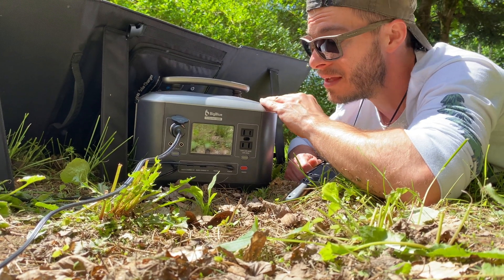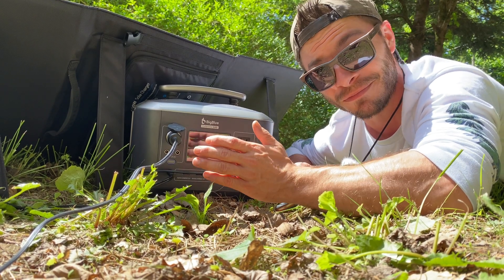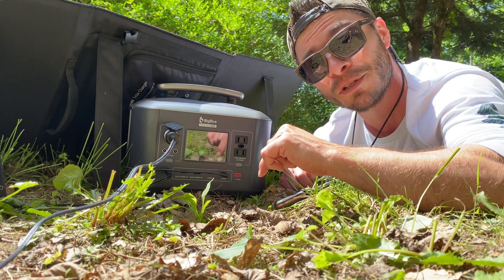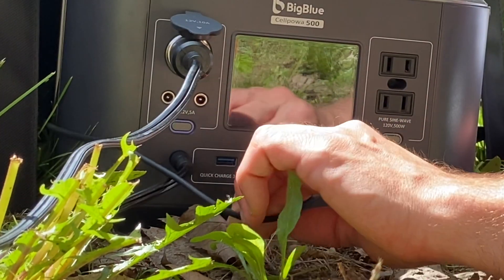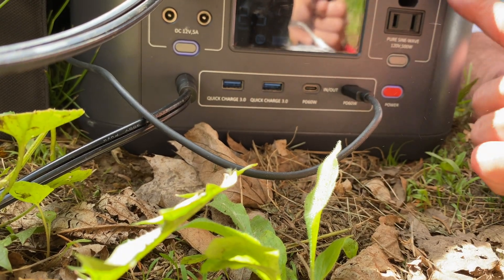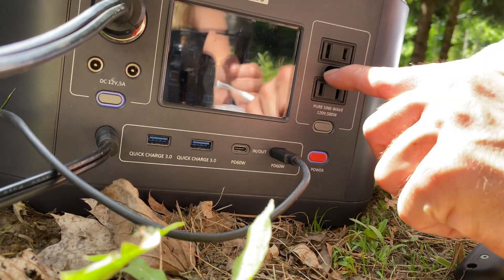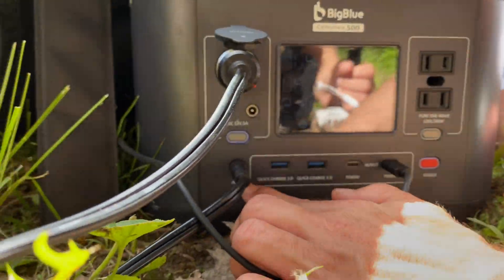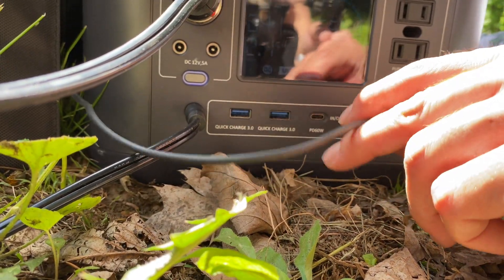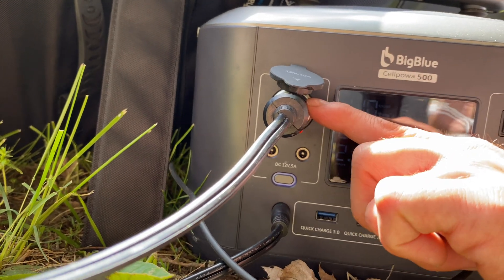Big Blue supplied me with this one and I've been using it every day since — I really enjoy it. If you guys are looking for one, I highly recommend getting a battery bank for your outdoor adventures. I'll leave it in the description below if you're interested. This one has two quick charge 3.0 USB ports, two USB-C charging ports, and over here we have our 120 volt two outlets. There are also three-prong outlets, a DC input from the solar panels, USB-C input from another solar panel, and a cigarette lighter output — and this is powering the freezer.